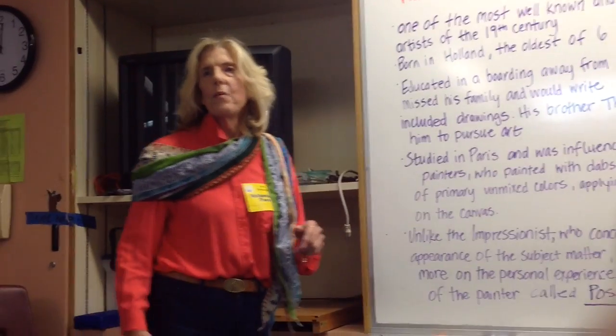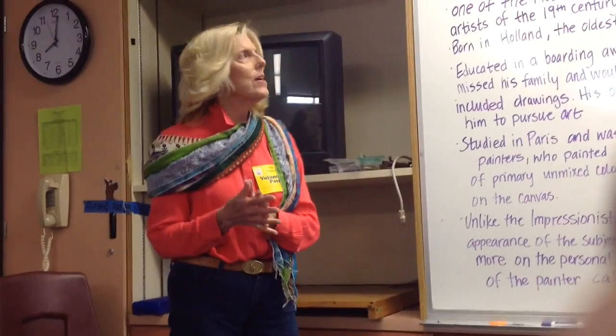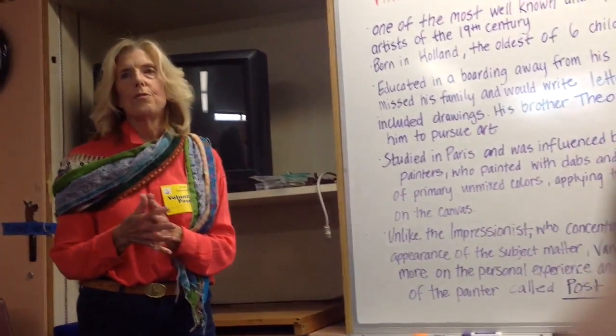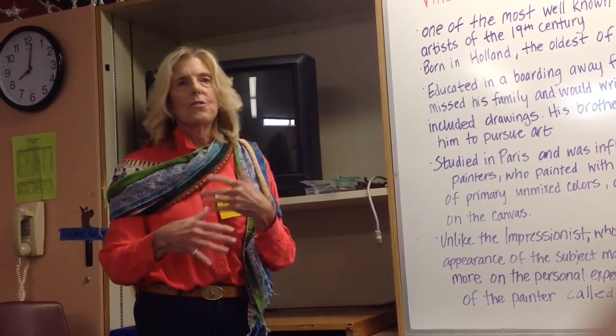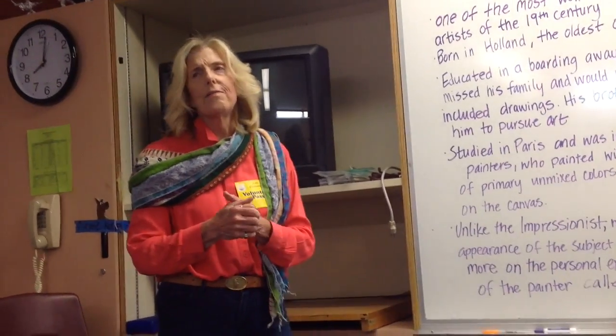Good morning, everyone. November is Vincent van Gogh — we're using him again. He's such an awesome artist to try to emulate because of what he lived and what he did.